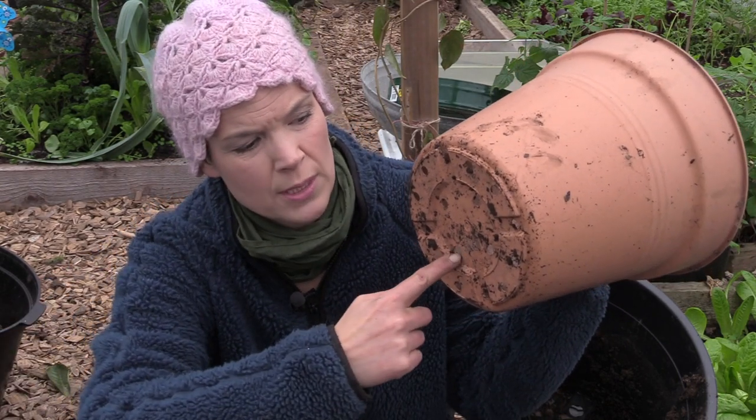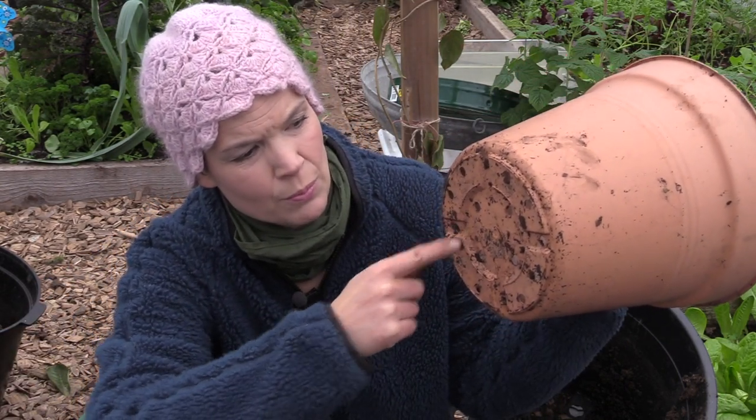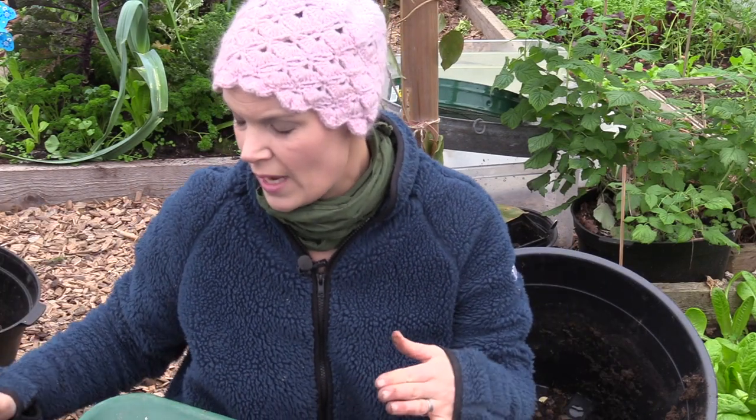I am very careful to choose pots only with holes in the bottom. This is to make sure that the worms can move in, and they could also leave whenever they are finished. They transport themselves under a layer of wood chip, and whenever they can smell the smell of fresh compost they come to move into the pot — through those holes in the bottom.